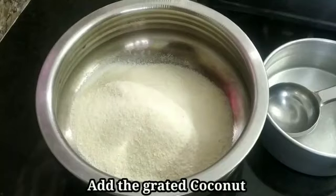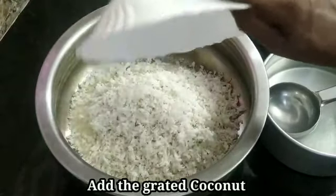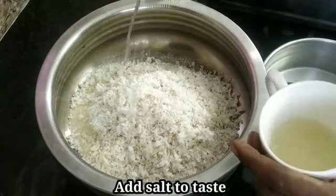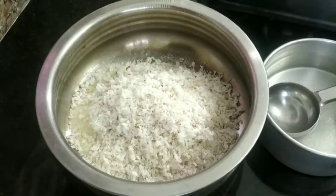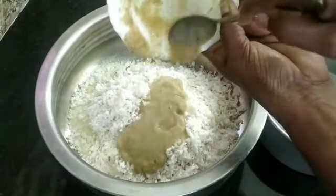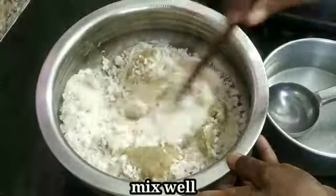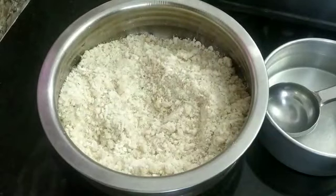Put it on the table. You can add a little paste in the pan. Put the paste in the pan. Let's mix the paste in the pan.